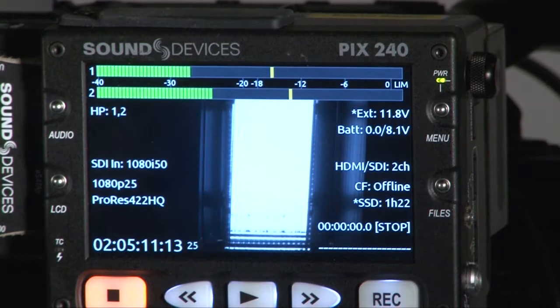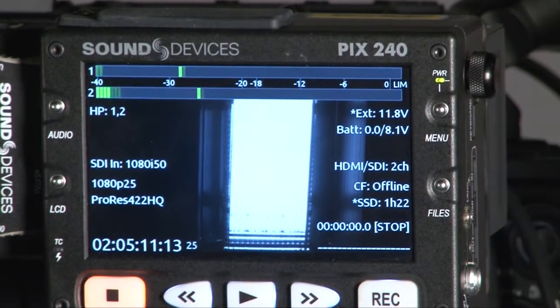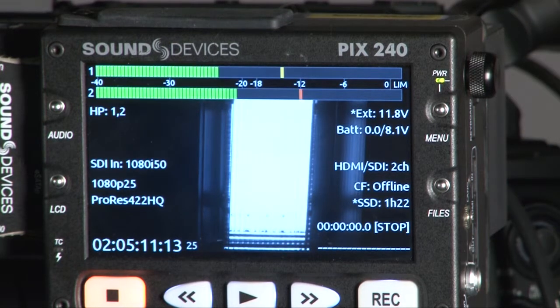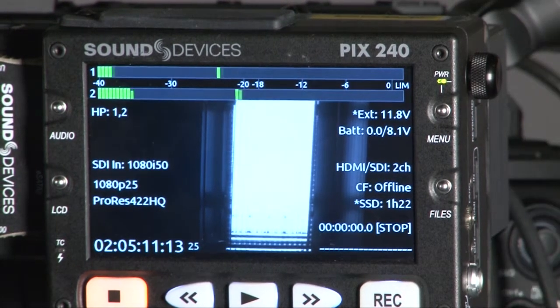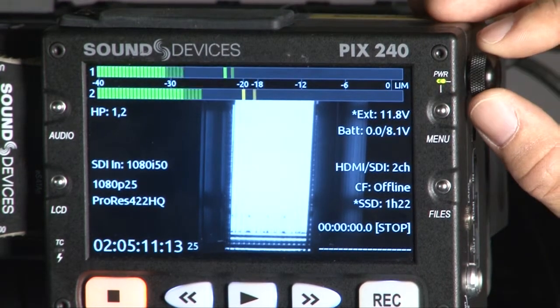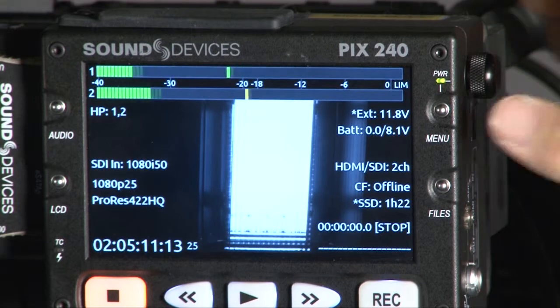Hi, this is Peter. I want to talk about the manuals on the PIX, and because there are quite a lot of things to cover, I will separate this into two parts. To go to the manual, the only two buttons you need are the menu button and the dial next to it. So let's go to the manual.